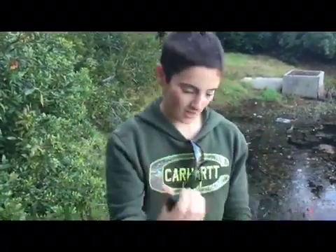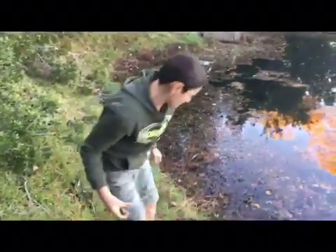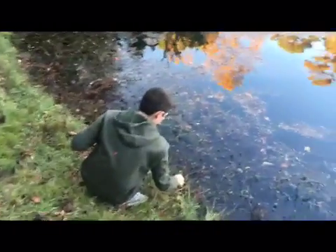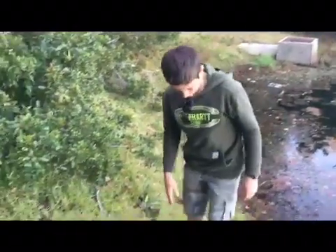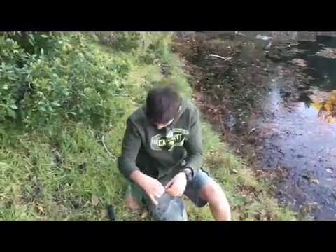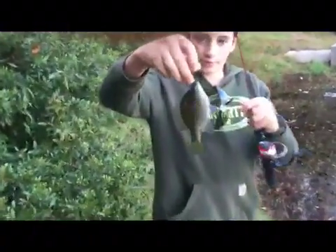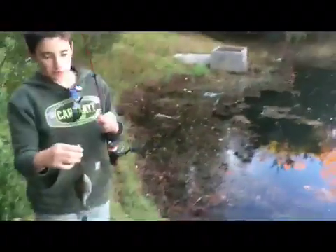I'm gonna release this guy and cast again. Bye dude! Get in there. Okay guys, I just put me another one — a pretty good sized one.